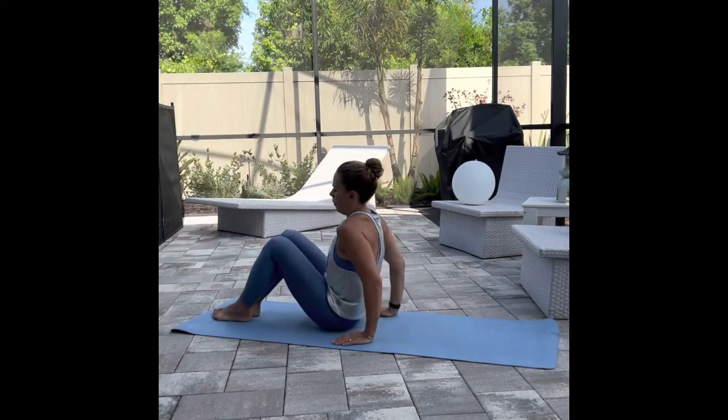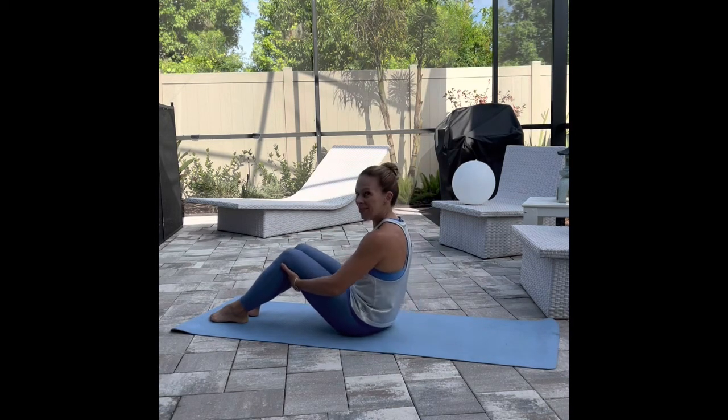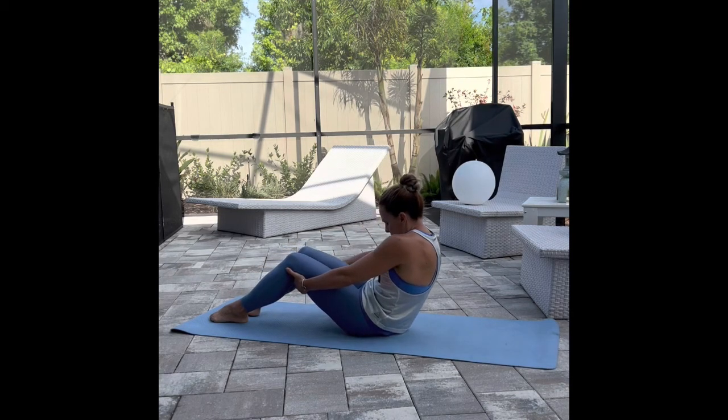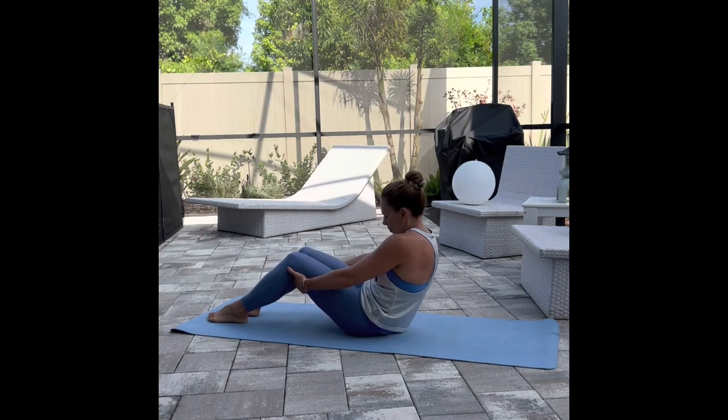Go ahead, take a seat, relax down onto your mat, and we'll start with some back rounding, reaching your hands behind your hamstrings, draw your navel in towards your spine, round out across your shoulders, and feel that stretch all the way through your spine.